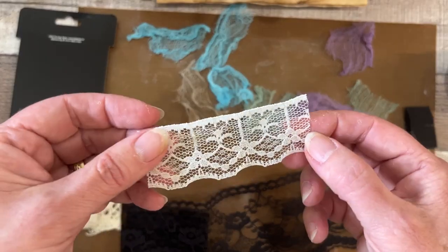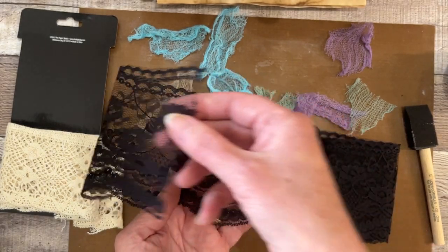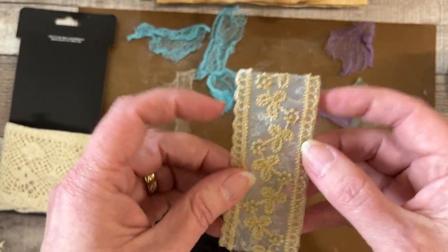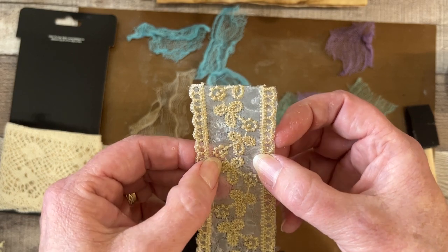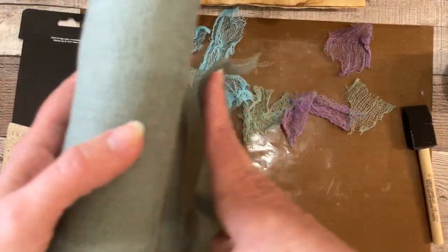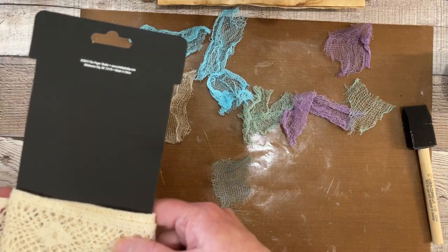I'm also going to do black lace, which is a little more delicate, and I think I'm going to put that in my Slay Your Own Dragons journal as a pretty page. It just came to me — if you get the right kind of lace with matching edges, you could use that as a belly band! That would be so cool. And I'm going to do a huge piece of the cheesecloth since it's nice and straight, so it'll be easy to make into a signature or a page.